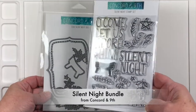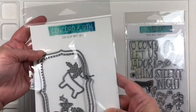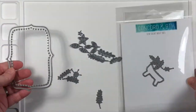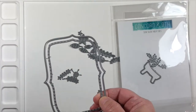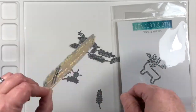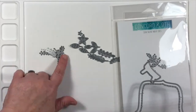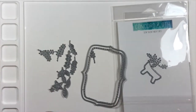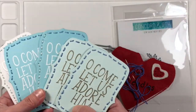I'm going to be stamping today with Concord & 9's Silent Night Bundle. This is a unique bundle with stamps and dies, and the dies both either crop the image or they pierce the paper so that you can add some fun stitched elements. I've kept these two pieces together and cut everything else away because the label itself has an outline that cuts the paper and then an inner layer that actually makes those pierced pieces.